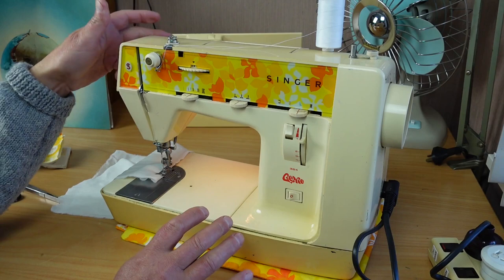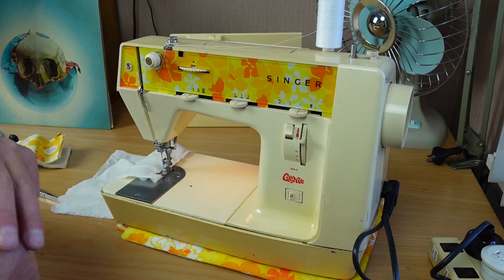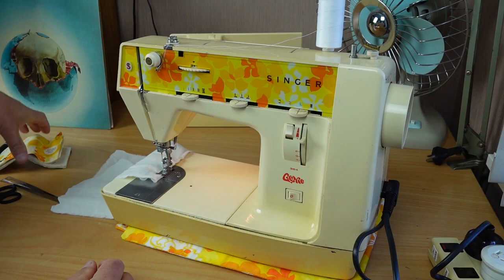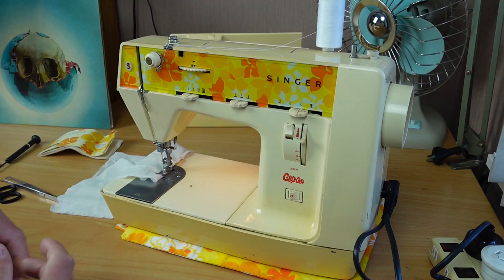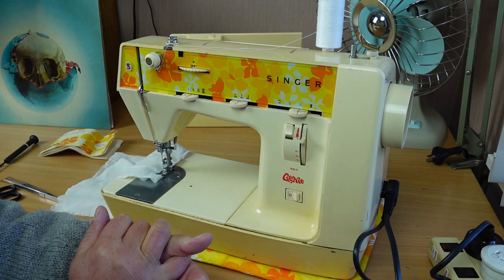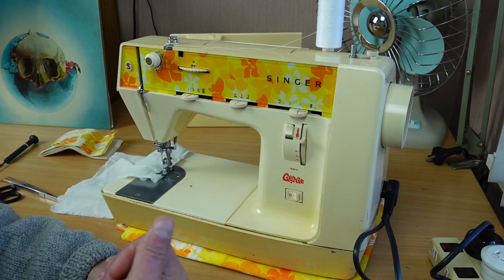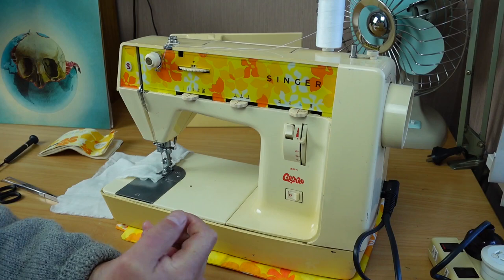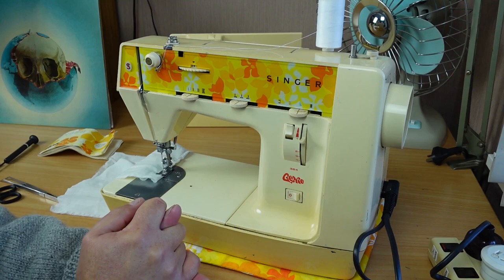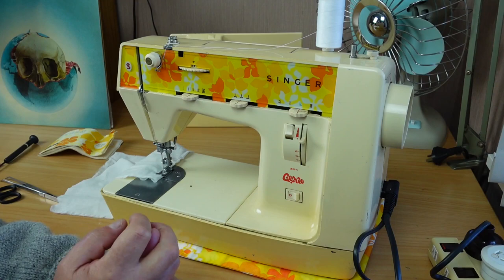That's pretty much it for today - just a quick look at the Singer 354 Genie, or Starlet. It was really just to assess the machine quickly and see whether it's worth going ahead and fully servicing it. I'll go ahead and do a servicing video, and also some basics videos on the machine. It's a cute little machine - colourful and bright. Thanks everyone for watching, and especially to my patrons on Patreon who help support the channel. I've purchased a new lapel microphone and camera, so hopefully a bit better video and audio quality. Thanks very much for watching.